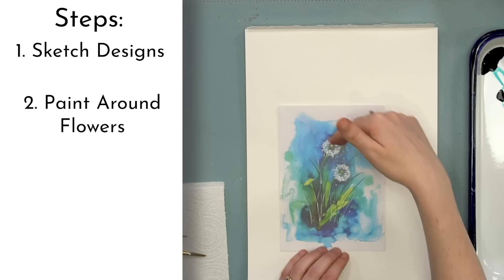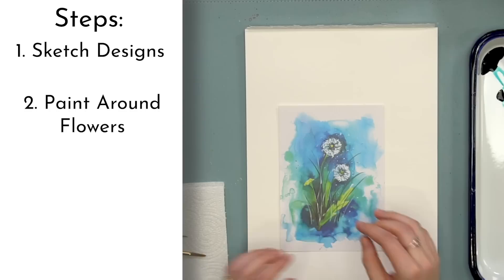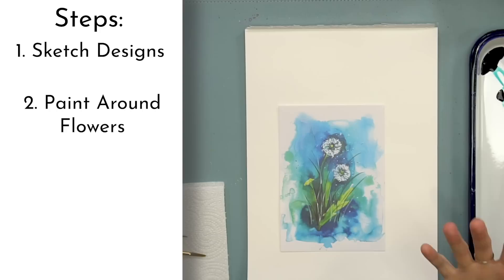Step number two, we're going to paint around our flowers or our dandelions that we draw out, because this is a negative space painting, which means we paint around our subject to define our subject. I love negative space paintings — they're pretty fun.